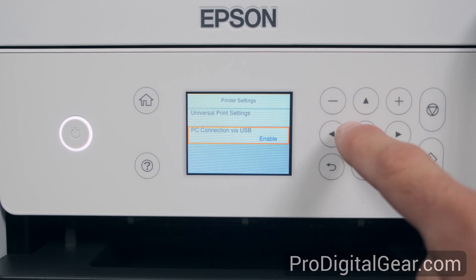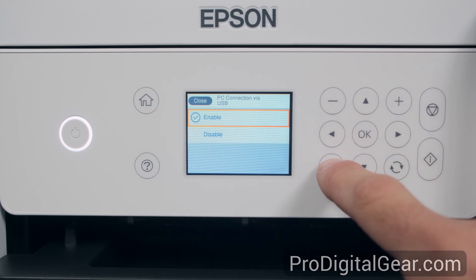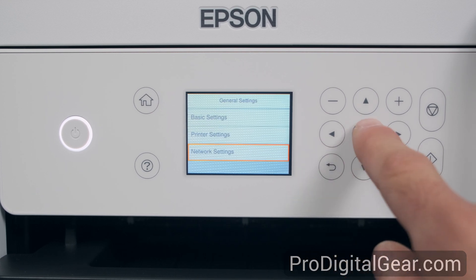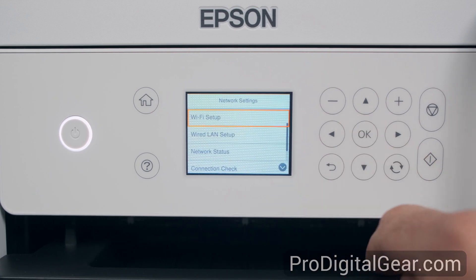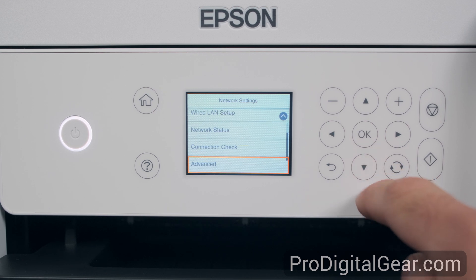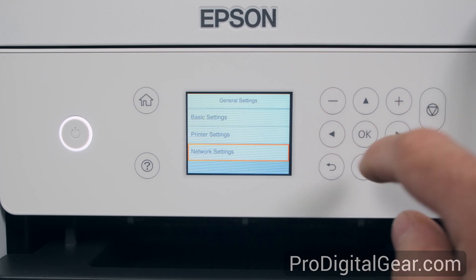Let's check what's in the PC connection via USB — it's just enable or disable. Let's go down to network settings. This has our Wi-Fi setup, wired LAN setup, network status, connection check, and an advanced menu. For now we're not going to get into that, so let's back out.